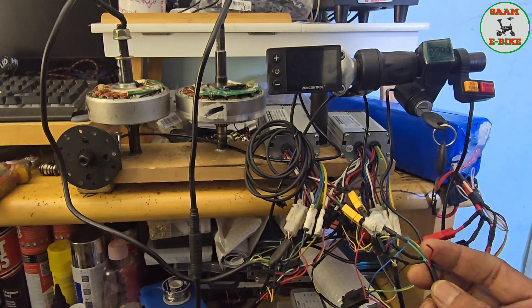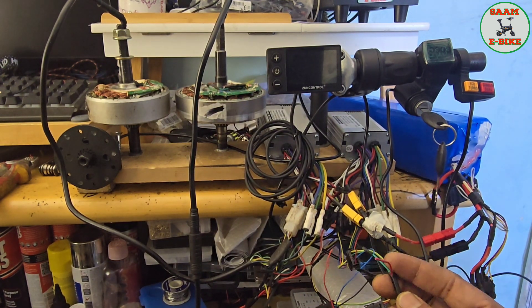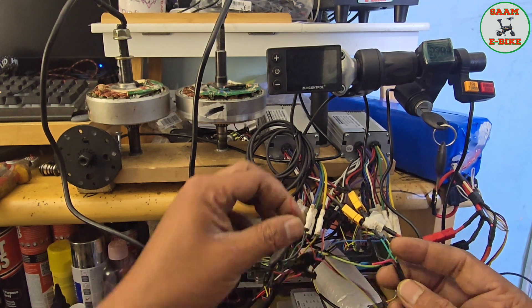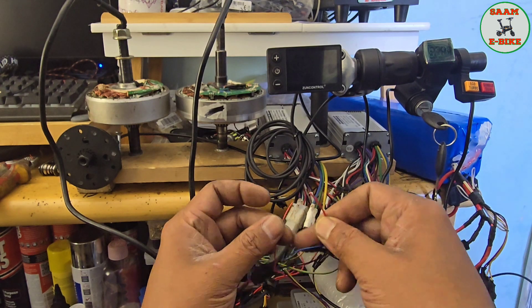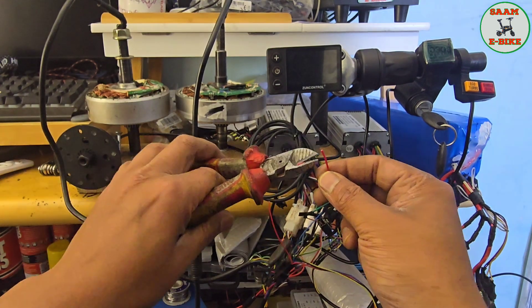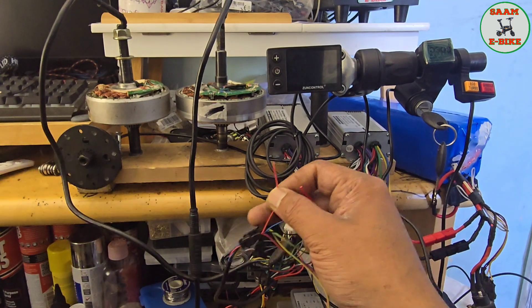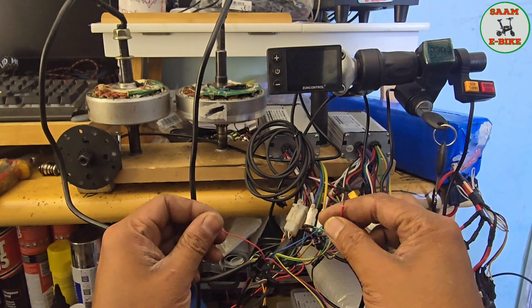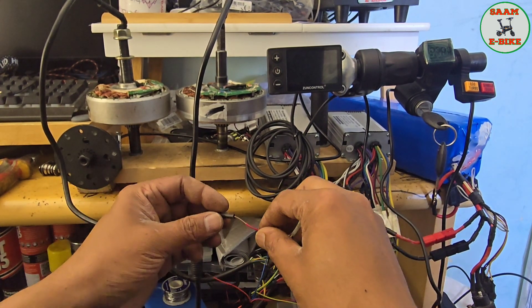Ignition red goes to LCD red — that's the LCD side. So ignition red connects to LCD red. Let me connect that one now — ignition red to LCD red. Let me join this one as well.